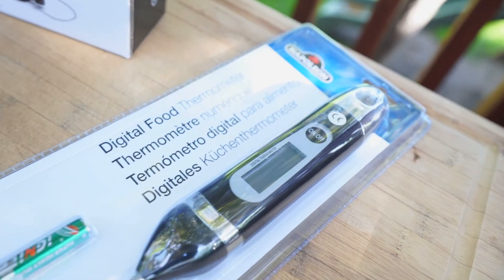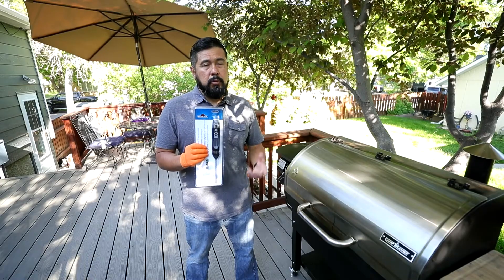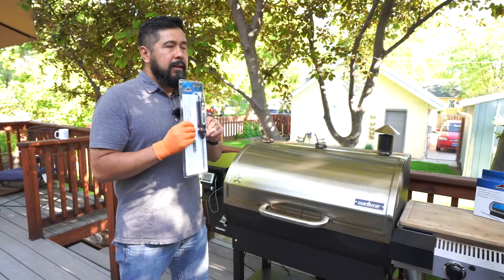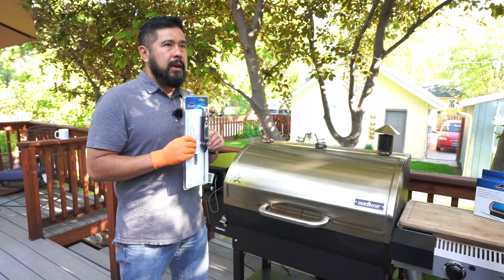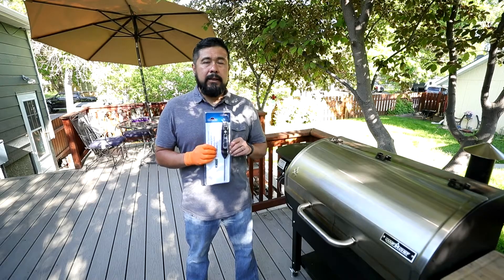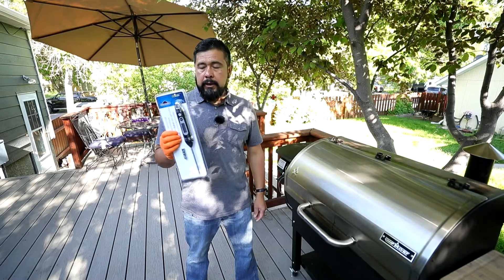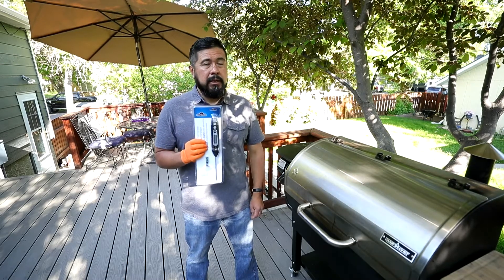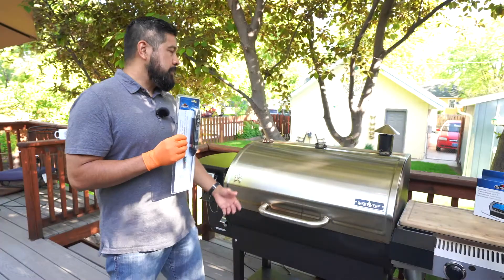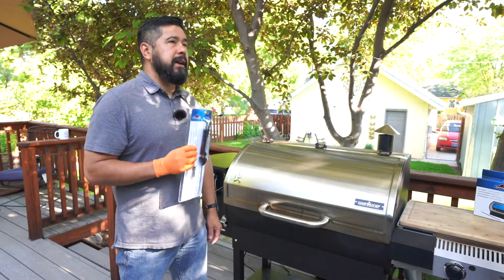Lastly, there's a good old meat probe. This happens to be a digital probe, but there are also analog ones that have almost like a watch dial. I find that these are super accurate because of the technology in them. Particularly the dial ones — I like to use those as my final measurement. You should always have one of these available just in case you run out of batteries with your wireless thermometer or something happens with the technology inside your grill. It's always a nice backup to have.